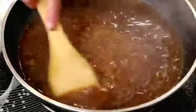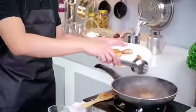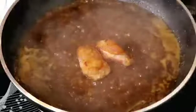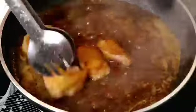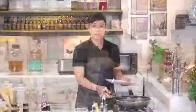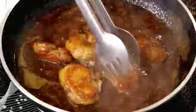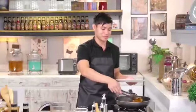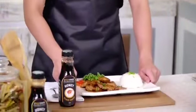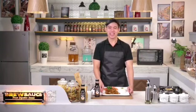We can now add our chicken into the sauce. Let it simmer for just another 5 minutes so the sauce coats the chicken well. Then we're ready for plating. And there it is — our Honey Glazed Ginger Chicken is done, using one of our finest signature sauces, the Brew Sauce Honey Glaze.